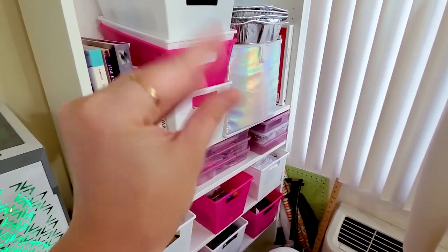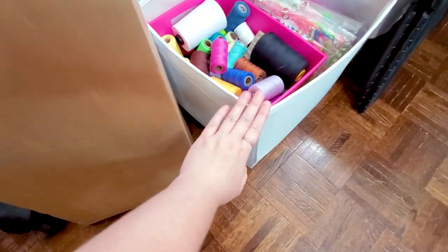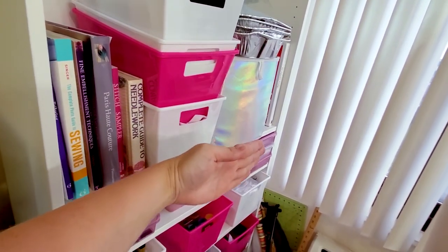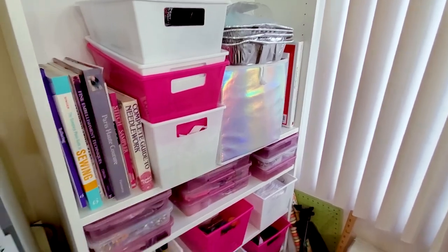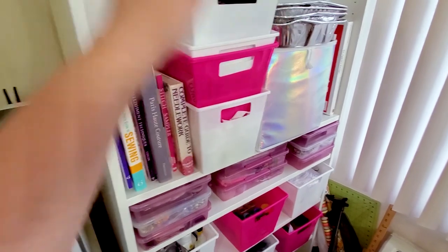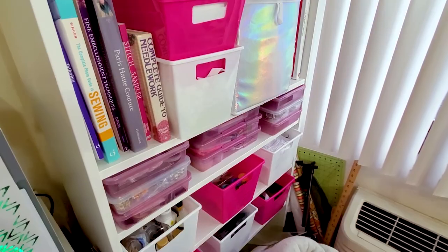Everything was in these bins basically, but these bins actually stick out from the bookshelf by quite a bit — they're too large. They were all on the bottom and just the way the shelves are set up on this bookcase, it was really not working out. So I was actually on my way to IKEA with my mom because I wanted to look for something different, like maybe smaller bins.